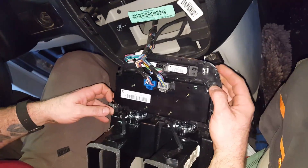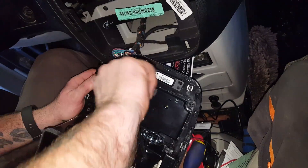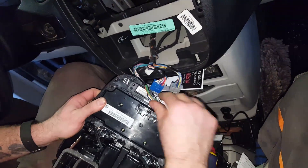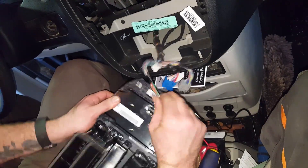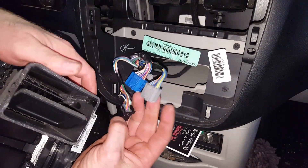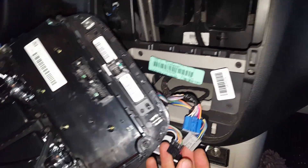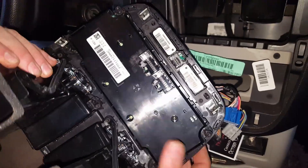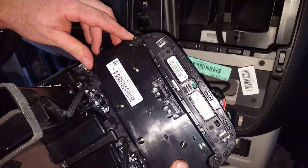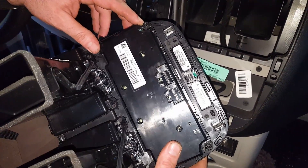So now we're down to — okay, we got some Torx screws. But we can unplug these suckers. These are just the standard connectors where you push and depress the little tab to unlock it and pull them out. They're all three like that and they're all different, so you can't possibly plug them in wrong. Now we just got to get a Torx. It's probably a T8 or T9 — we'll see how close I am.